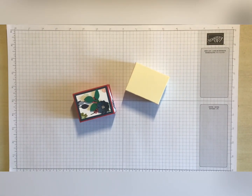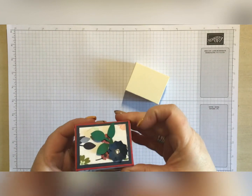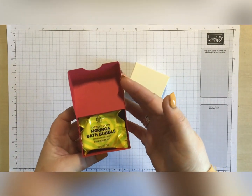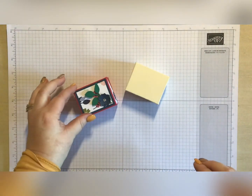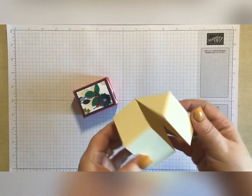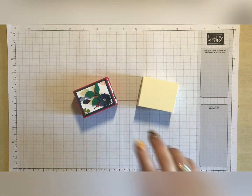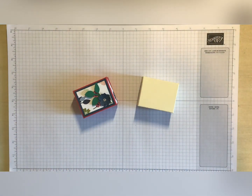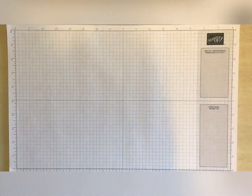Hello everybody, I am Jemma, I'm a Stamping Up demonstrator here in the UK. Today I am bringing you this cute little box - this little box holds two bath bombs, and I just send these out as happy mail or self-care boxes. This was the prototype to make sure everything fitted, and this is the decorated-up version, so we will get started and I'll bring all the goodies in.